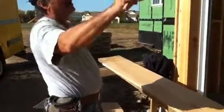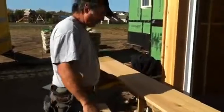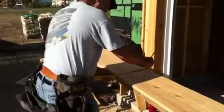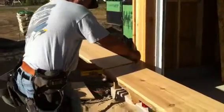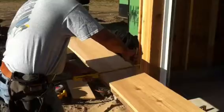Getting ready to put a 1 by 12 up there. I want it as wide as possible, so what I'll do is I'll find the center of the arch that I've already cut, and I'll take the DC tool and put it up against the center of it, and I'll go to the notch with the hole in it that gets me the most bang for my buck, and I'll find the center.